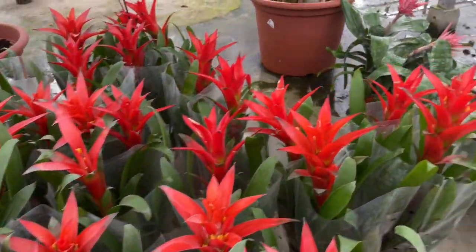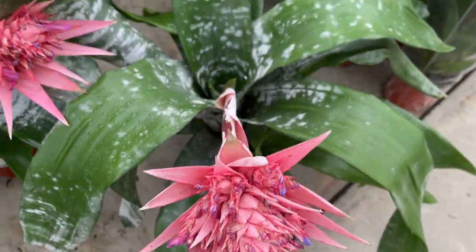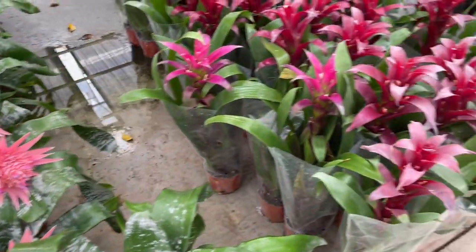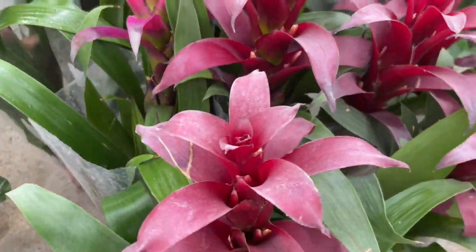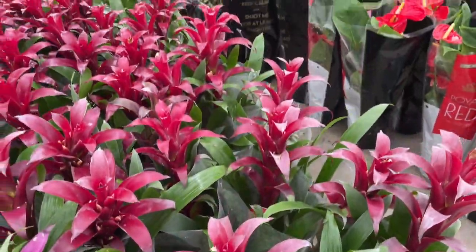If the center of the bromeliad emits a slight rotting smell, appears brown and soggy, or the leaves fall off easily when touched, it may be suffering from heart rot. If the rot isn't too advanced, you may be able to save the plant with a fungicide.